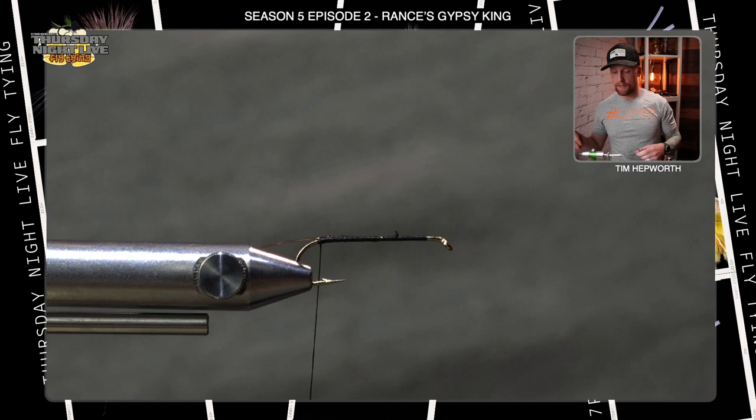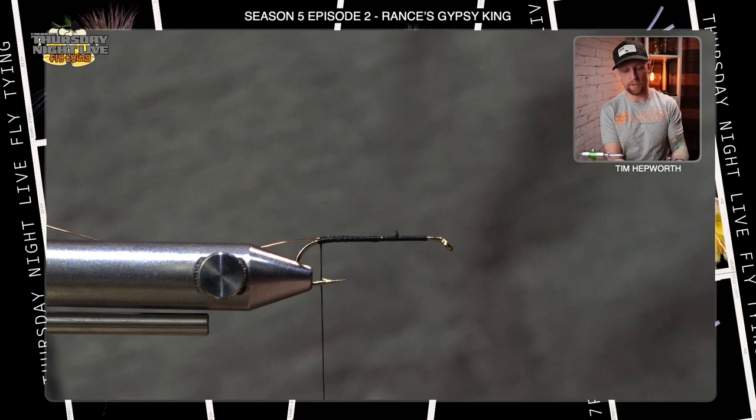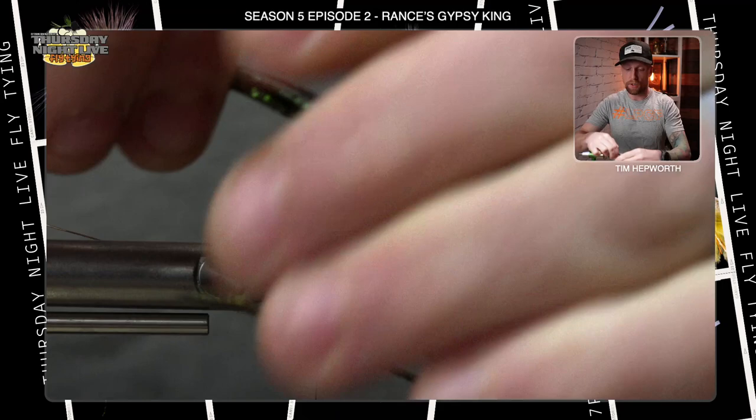Next we're going to build this body. In your kit you've got an abundance of peacock herl — there's a reason for that. You need a really good-sized clump, probably 10 to 12 pieces, because we're building a nice thick body on this fly. We're roping up this peacock herl to do it. I have about 10 pieces here, and it's important that they're all matched up at the tips.